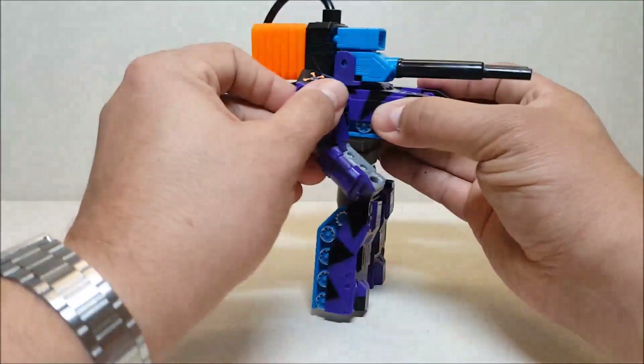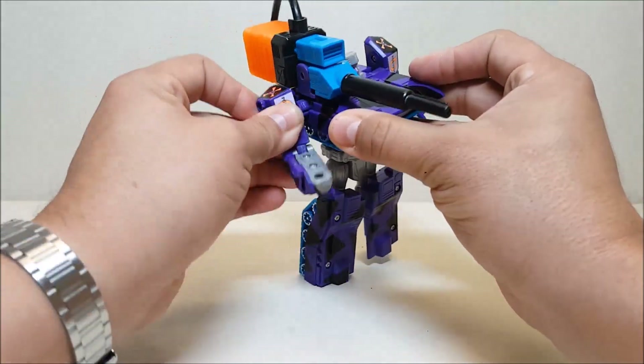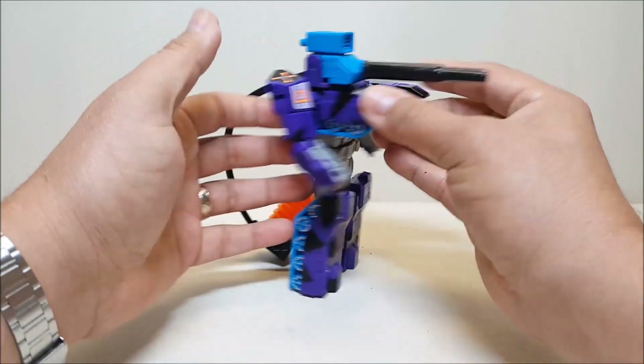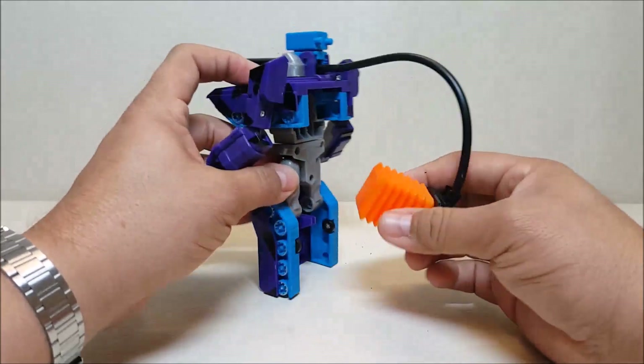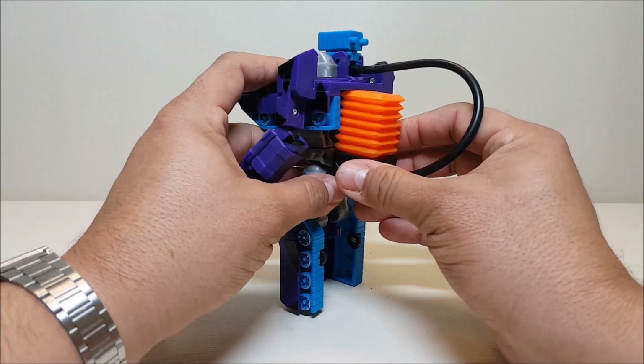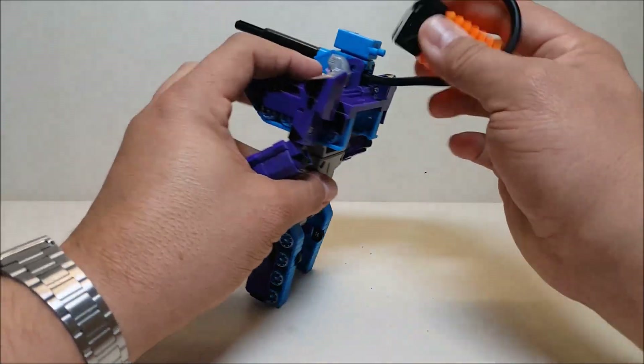The bezel does hinder articulation a little bit — you can see me struggling to pose this arm. Do be aware of that. I do wish they had put something on his back to store the bezel like they do with Optimus Prime. That would have been really nice, but oh well.